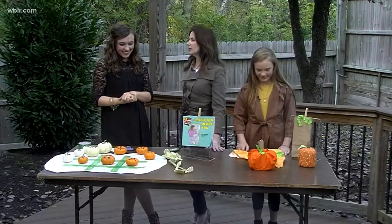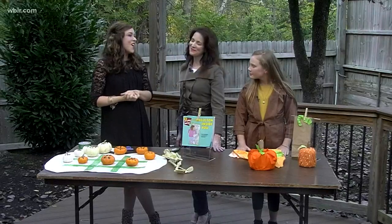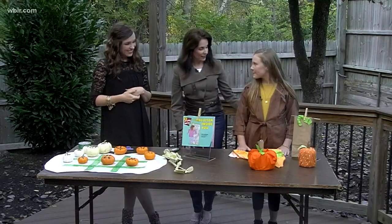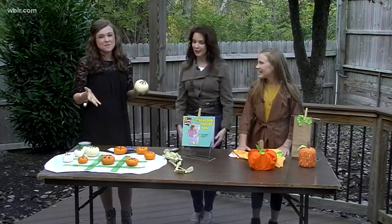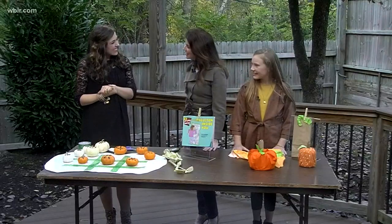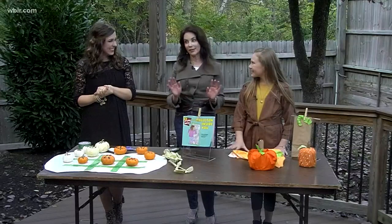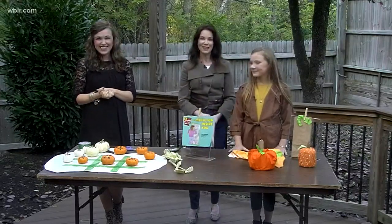Anything special going on at Helen Ross McNabb for the season? We're going to have lots of fun as the holiday season comes. Do you have any tic-tac-toe strategy? It's probably been a few years since we've all played — my kids will probably beat me. Three in a row! Thank you so much for coming in and sharing these fun ideas. Thanks for having me. We've got something really special coming up, so stay with Life at Five at Four. Happy Halloween!